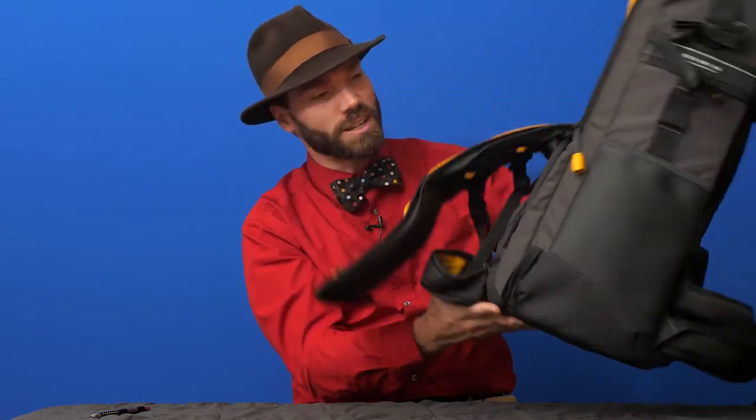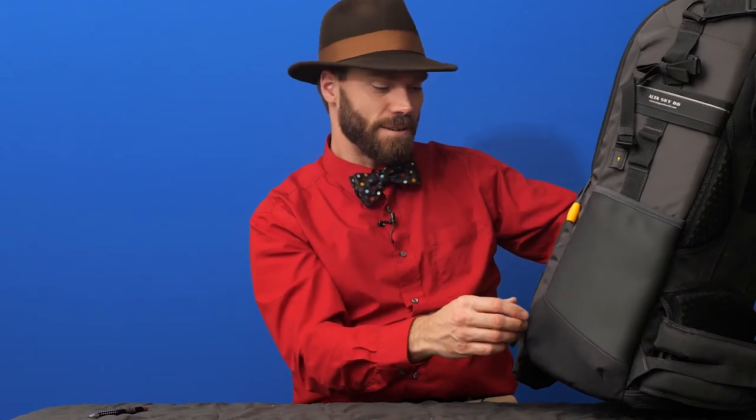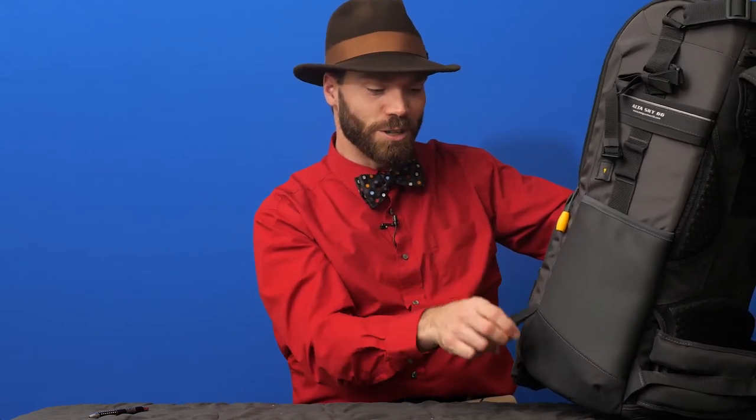It's really well made with a Hypalon bottom for water deterrence to keep water out. It's also got ice axe loops where you can attach trekking poles or ice axes. I think you'll like it — it's the Alta Sky 66 from Vanguard. Check it out; I've got a link below. Thanks very much.